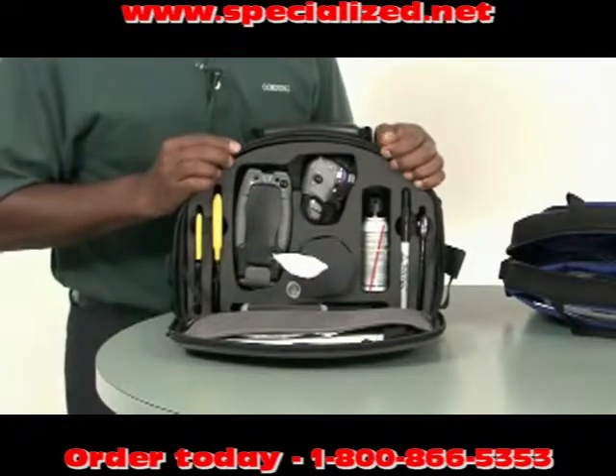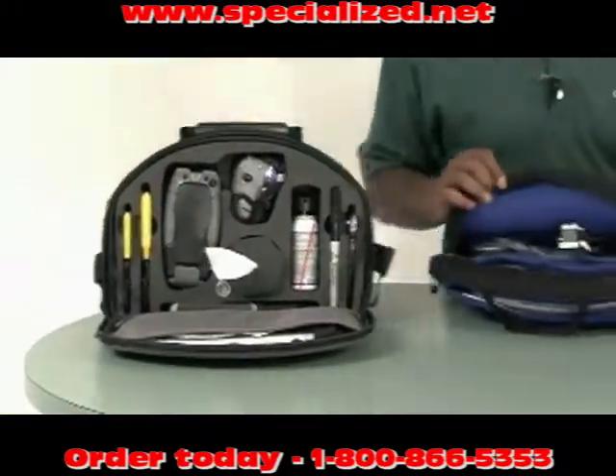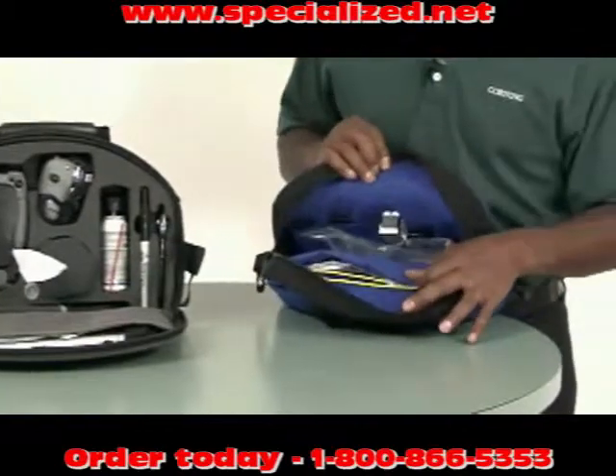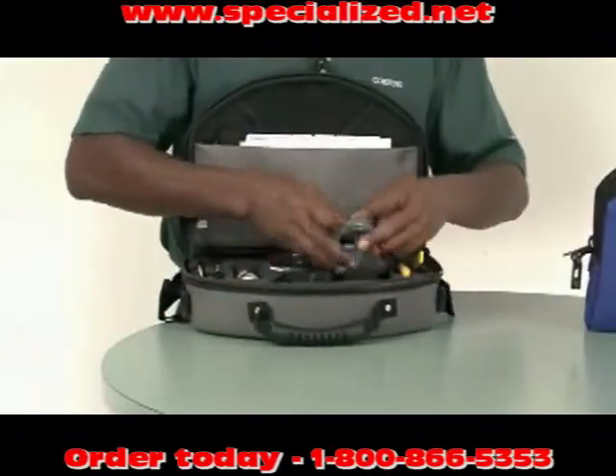On the inside, the High Performance Toolkit has a dedicated place for each tool, whereas in the Standard Performance Toolkit, pockets are employed. The tools are also different.